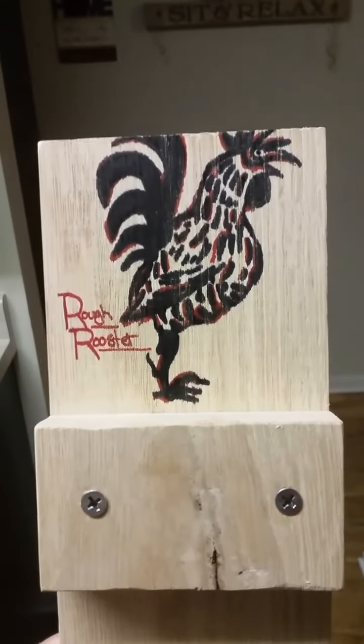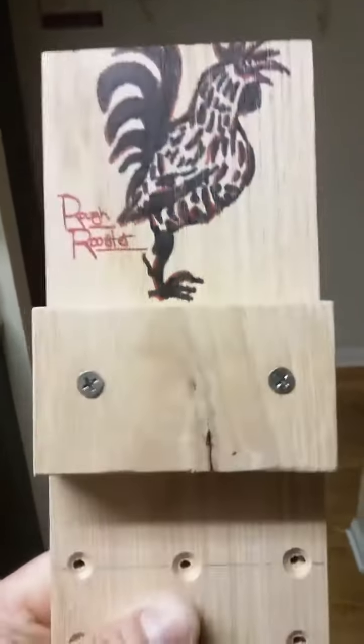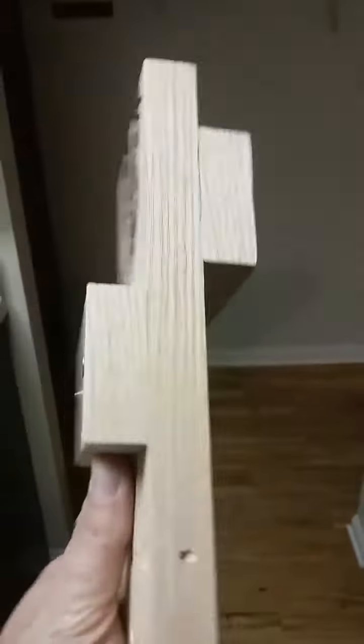I made that rooster look a little rough — that's the whole point of it anyway. This is red oak, three quarters of an inch thick. I drilled some little drain holes in here — there we go, you can see through them. I also did them through the sides here.